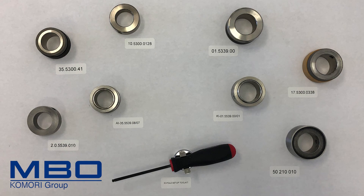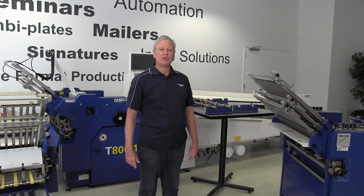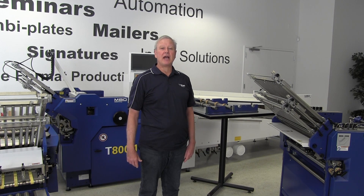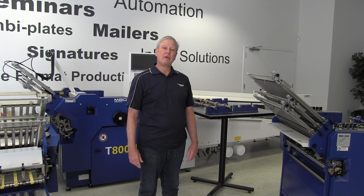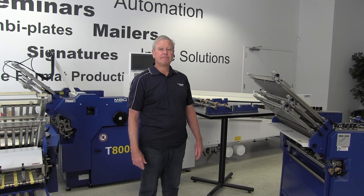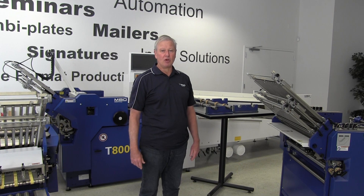Standard collars and tool holders are shown here with 30mm units on the left and 35mm units on the right. You should have two shafts for each setup, and the perf, score, and slitter wheels for the patterns you wish to do. Have the model and serial numbers of your machines handy when you call so we can be accurate. We at MBO America hope this tip gives you the opportunity to reduce your make ready and be more efficient. Thanks for watching, and best wishes for a successful year from MBO America.